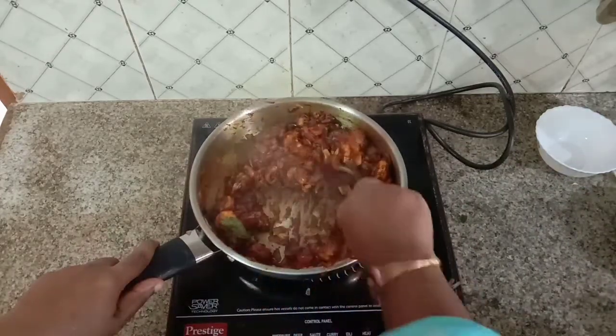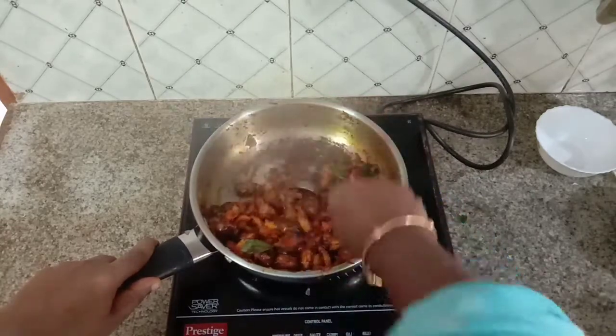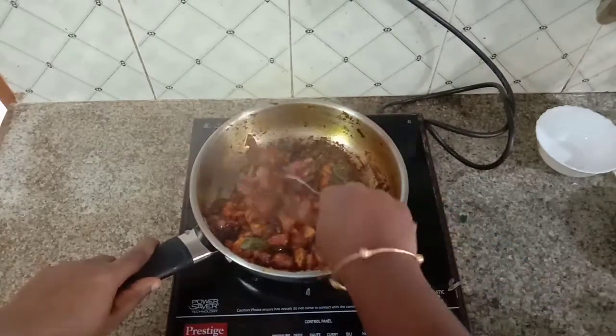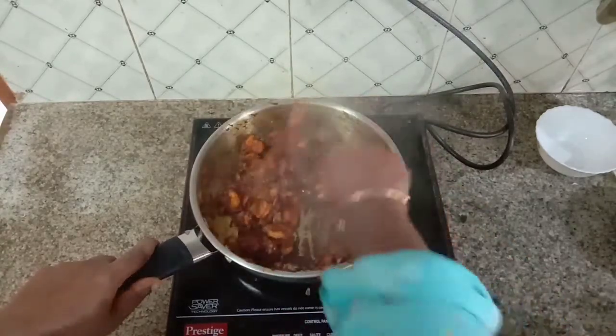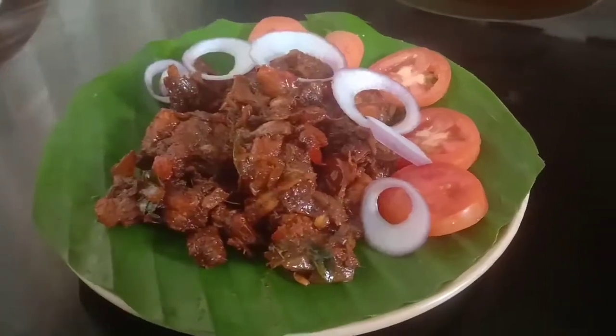Now, let's put these ingredients in the bowl. We will need some sauce — add some sauce. Let's put a spoon in the bowl and try it. This is the taste of the sauce.